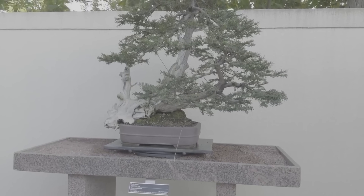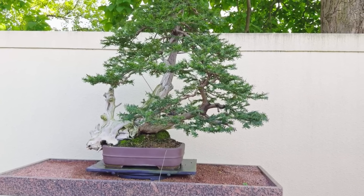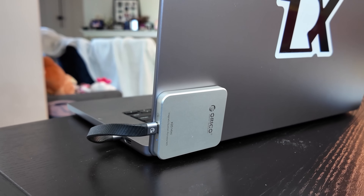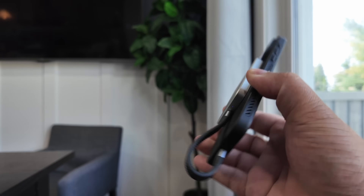I used the K20 on a weekend shoot, and here's what I loved about it: no overheating, fast file access on MacBook and iPad, it saved a lot of battery versus AirDropping giant files, and it didn't wobble off once thanks to the MagSafe grip.